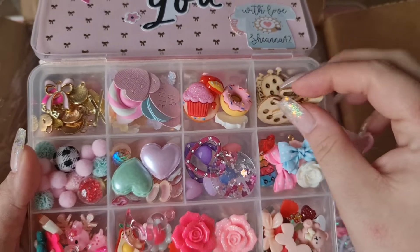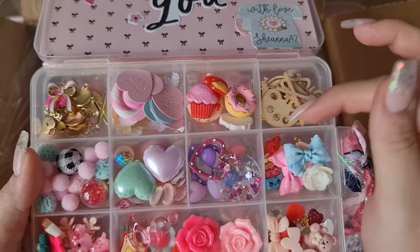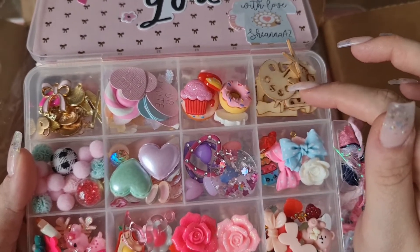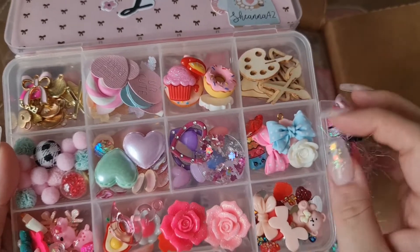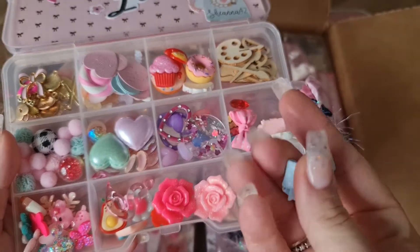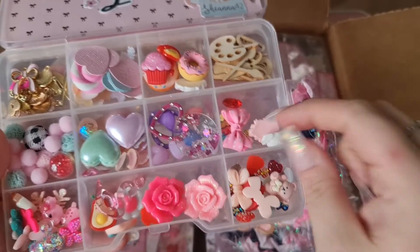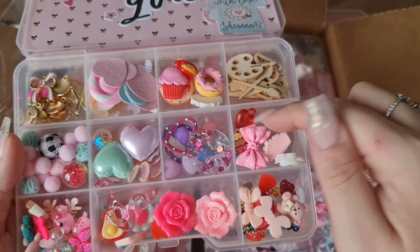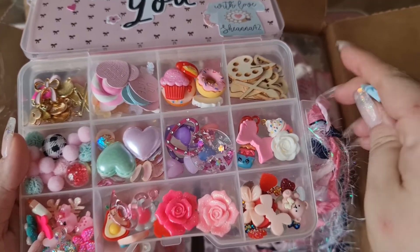In the embellishment box we've got lots and lots of goodies. We've got some wooden pieces here like paint brushes, scissors, and a palette - lots of fun little things. And then in this one, look at these polka dot beads - how cute! Polka dot bows even! So we've got blue, we've got pink, we've got hearts, we've got ice cream, some flowers - super super cute.